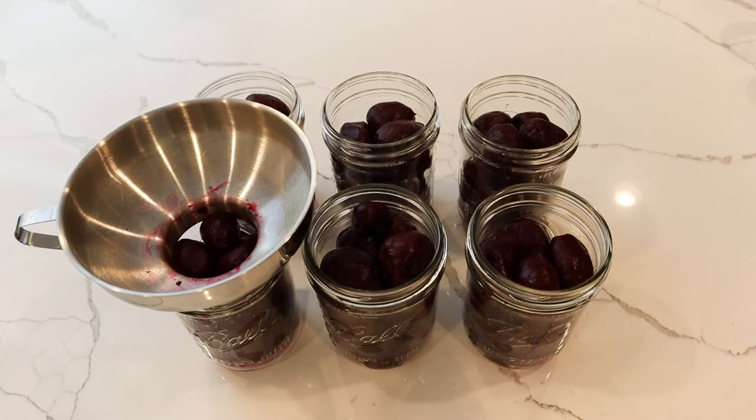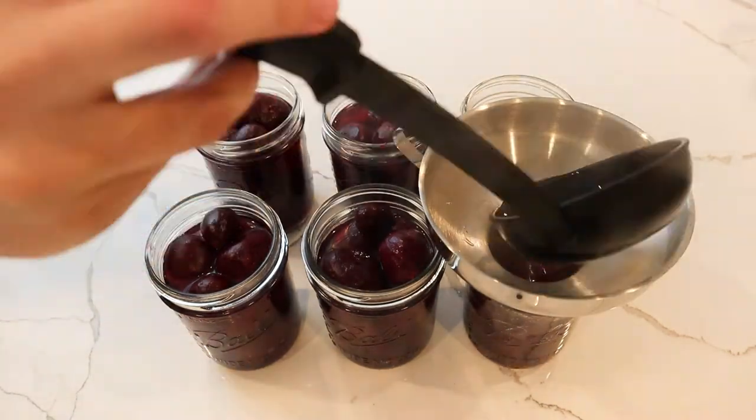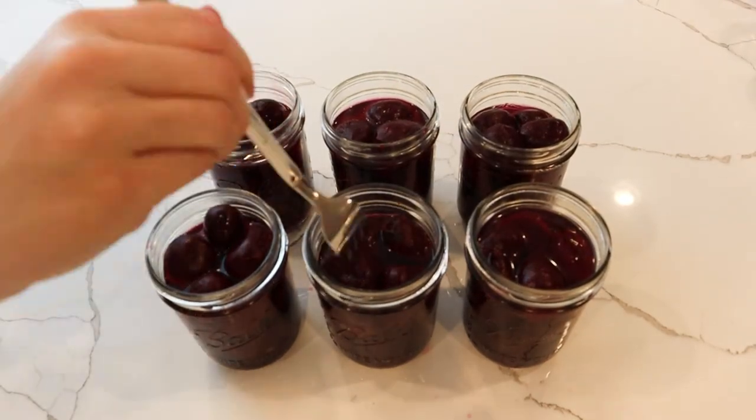Once you've placed all the beets in the jars, add in some hot water leaving about 1 inch of headspace. I did add too many beets to some jars, so just pull those out to ensure the correct headspace. At this point you can add salt — though I once added half a teaspoon of salt to some canning jars and they were almost inedible, incredibly salty. We ended up rinsing them and they just didn't taste right, so take it easy on the salt.